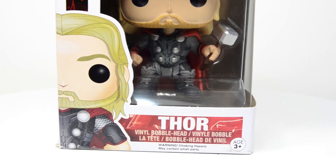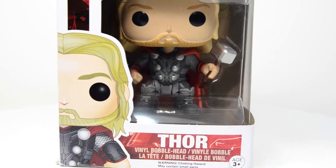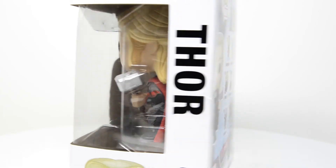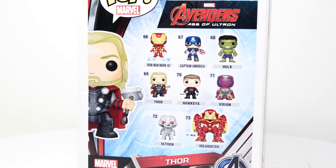It looks like he is going to be pretty awesome. I paid around nine dollars after tax to get Thor, and he is number 69 in this particular Age of Ultron series.